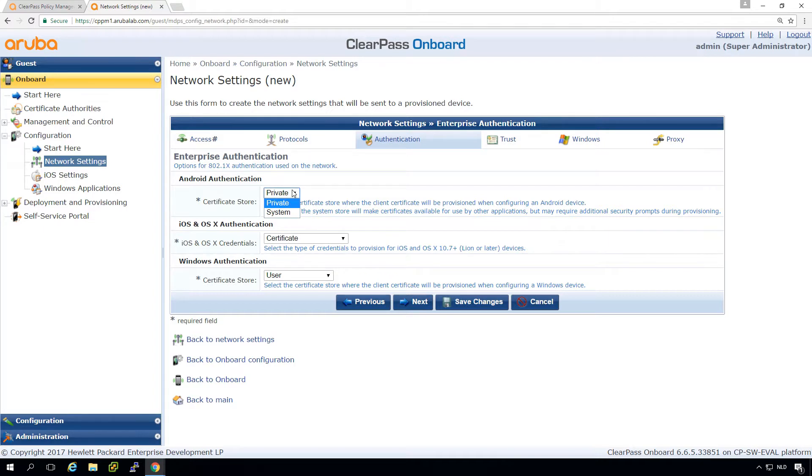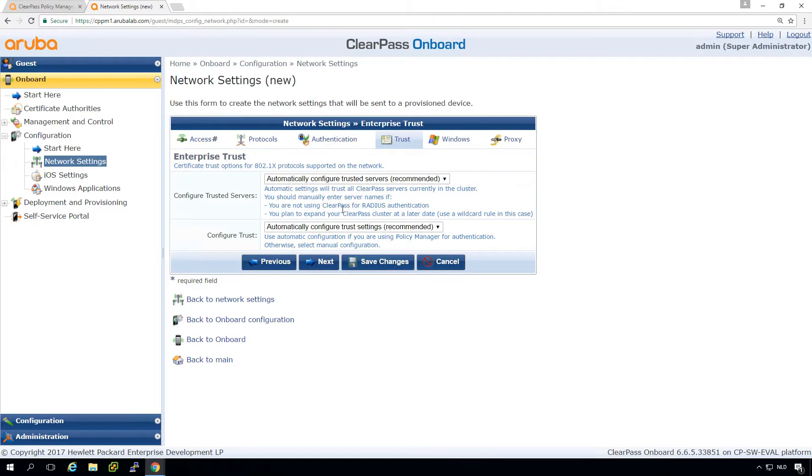You can do other configurations as well using username and password, but my advice is to leave it to TLS, which is the most secure authentication method. For other settings, on Android you can choose which store to use; for Windows you can put it in the user store — which doesn't need administrative credentials — or in the machine store, or even both. If you put it in the machine store you need admin credentials, but the onboarding will be used for any user. Typically we leave it at user.